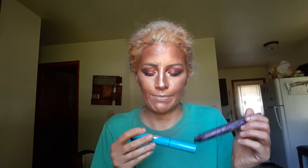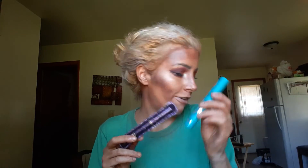Almost forgot mascara! This first one should definitely be done by my next update and I'll chuck it. The second one is starting to dry up a little. I keep forgetting it's a tube mascara — some tube mascaras pull your lashes a bit, but this one does not. It's a really nice tube mascara — it's the one from Thrive.